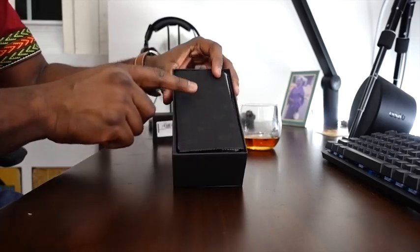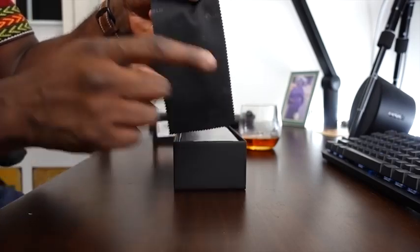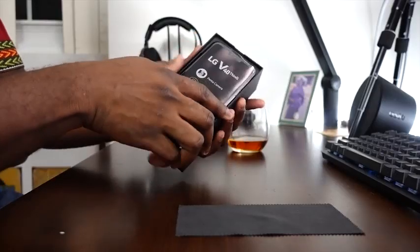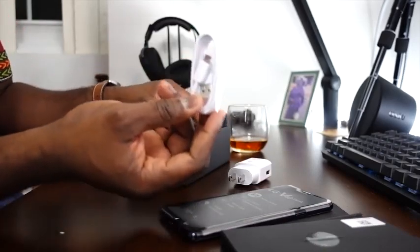We have a screen cleaner — wow, it says LG on there. We have the device. You can see here: penta camera. I know there are five cameras in this device. We get a 6.4-inch OLED, powerful screen, slim and light design, and a Google Assistant key — a button for Google — powered by Qualcomm Snapdragon 845, very fast and powerful. We also have the instructional manual, charger, and USB Type-C cable.